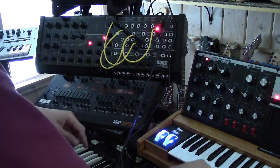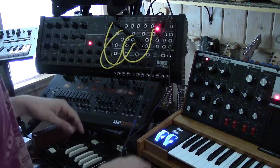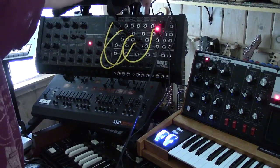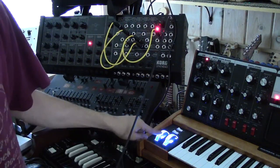You take a cable like this — five pins to a regular MIDI cable — put it in the back. It's just sending MIDI note on and off from the MIDI out to the MIDI in.